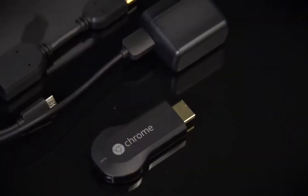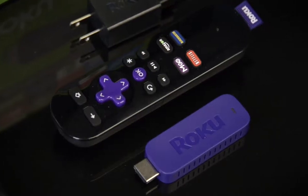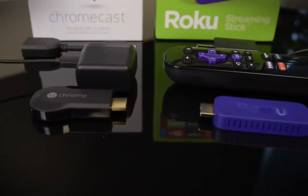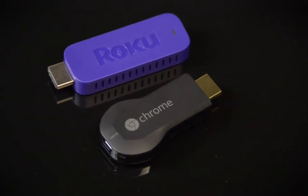They're both capable of streaming a lot of content from the most popular sources, but at the end of the day, the Roku Streaming Stick offers a fun user interface, more apps, and more content. It'll even play slideshows and video off your phone without any additional apps. On the other hand, the Chromecast is a lean, streamlined dongle that makes your phone or tablet the remote control. Now that you know a little bit more about both of them, you can decide which is best for you.